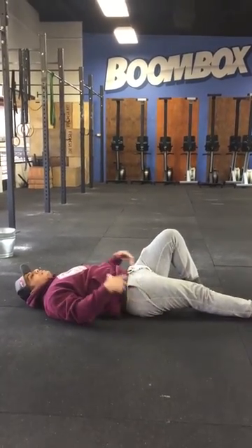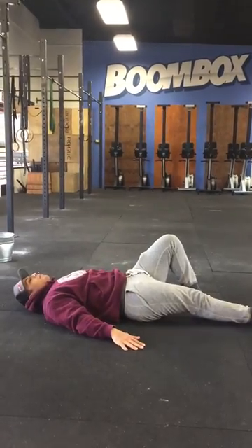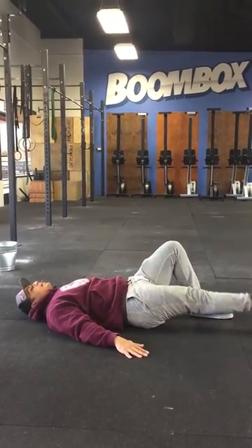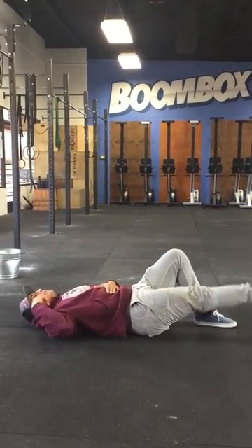And then again, you're just going to alternate sides — same thing. Push that back into the floor, and then raise up as high as you can, straight leg, always sticking that midline in mind.